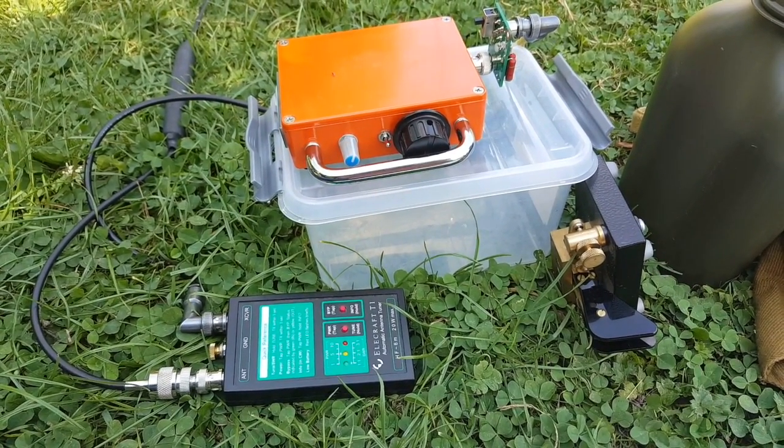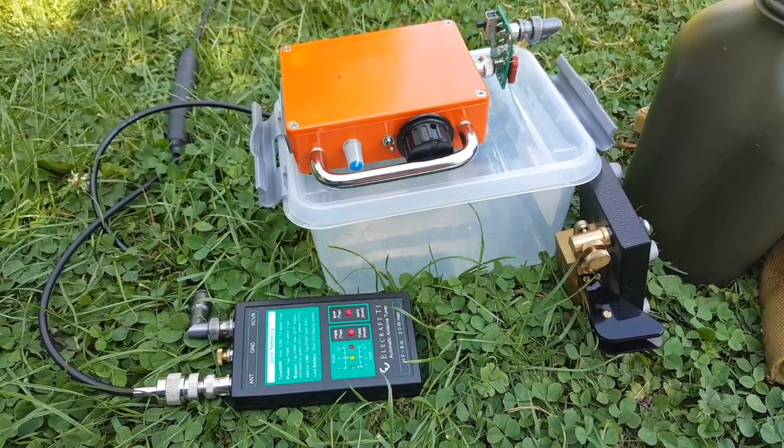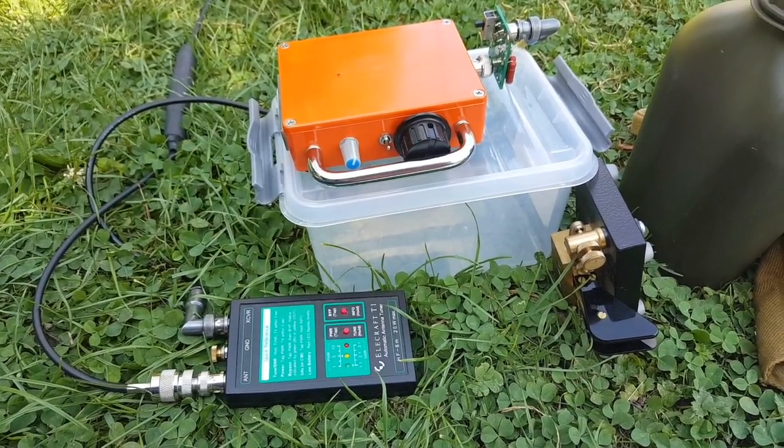But I do need something lighter. If someone has a J37 or J38 for sale at a very small price, let me know.